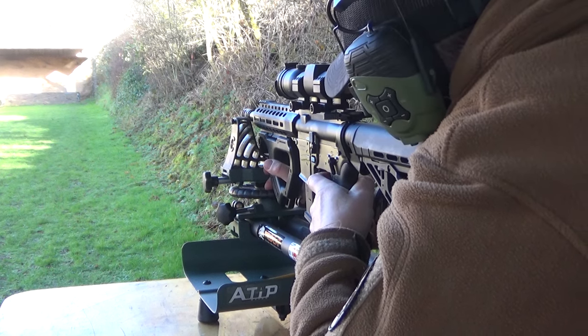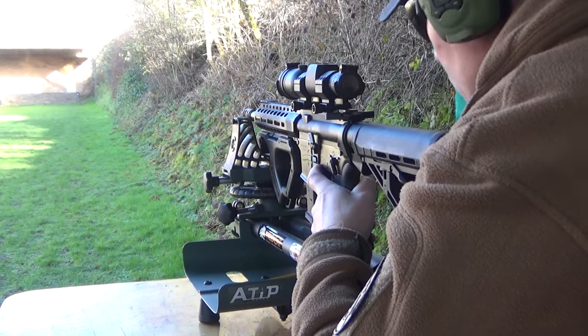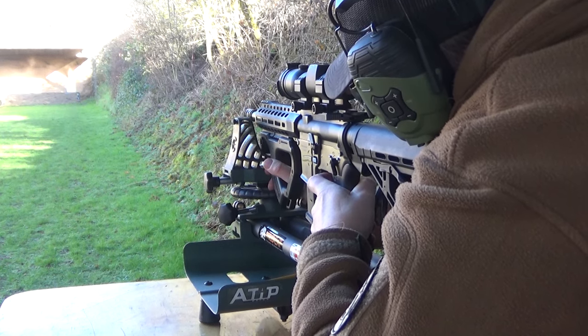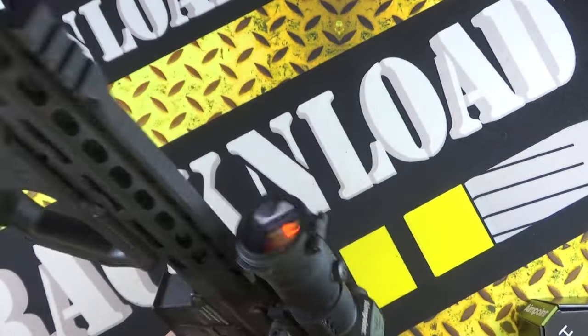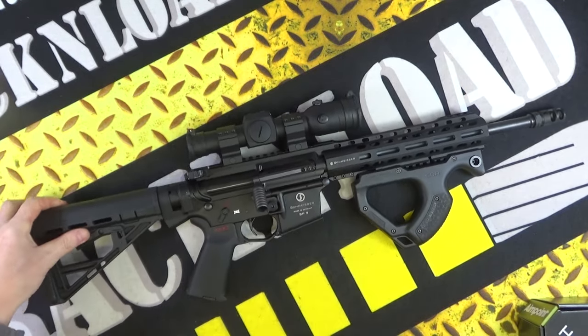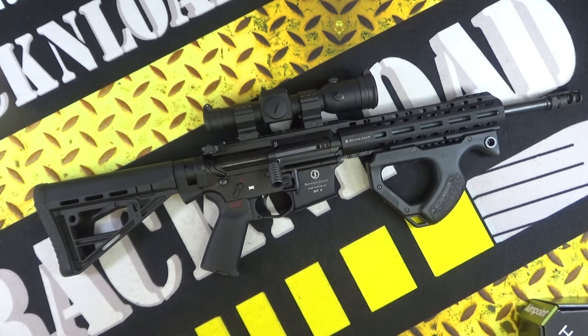I've been really impressed with this thing and it does look cool on an AR-15, there's no doubt about it. Anyway, I'll leave it at that guys. Thanks for watching — more Aimpoint videos are coming up. I've got several other models that I've been running and I will get those on the channel in due course. That's it for now — that's Rack and Load, see ya!